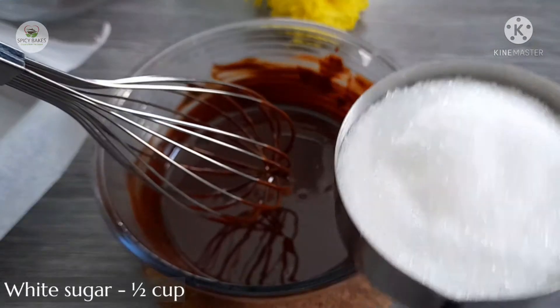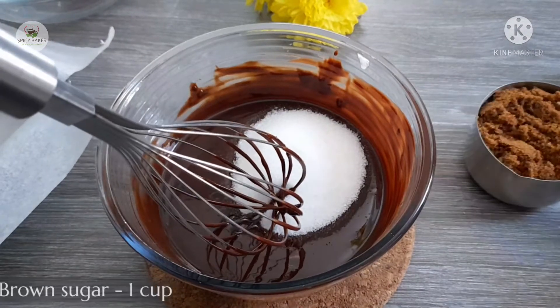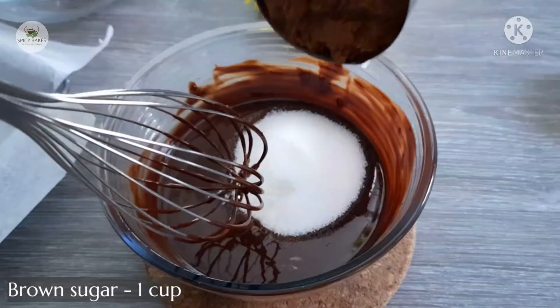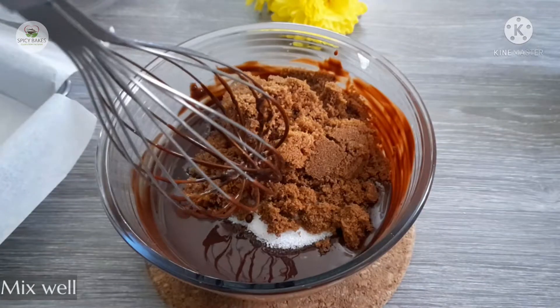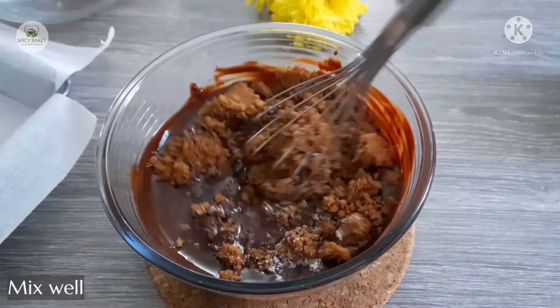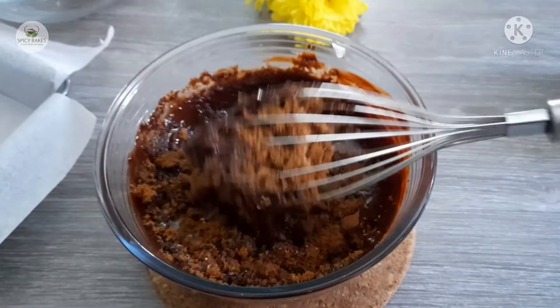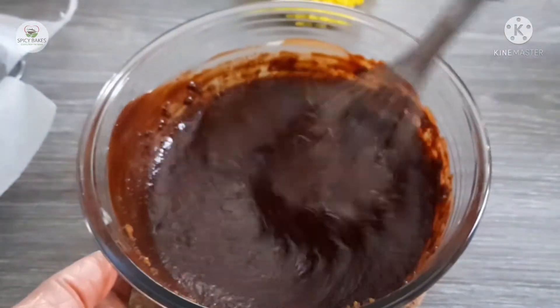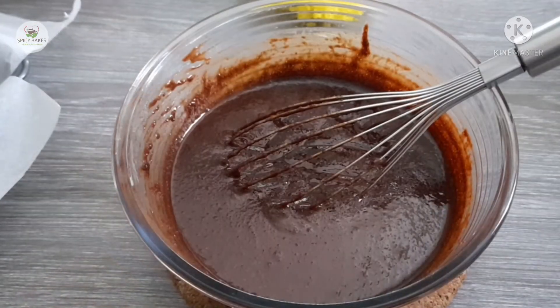Add 1 cup white sugar, 1 cup brown sugar — I'm going to add dark brown sugar and light brown sugar.